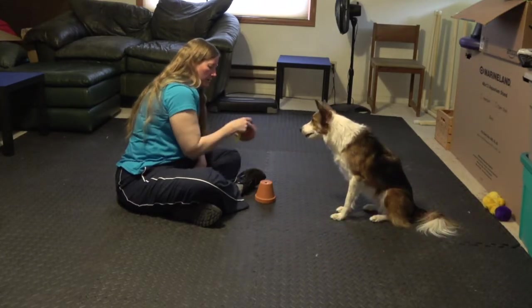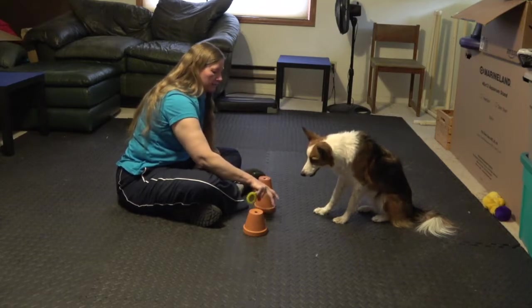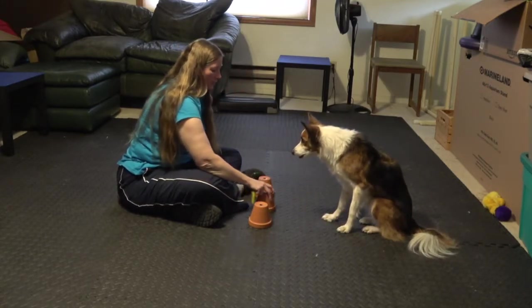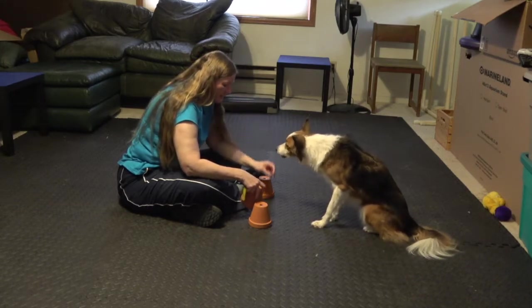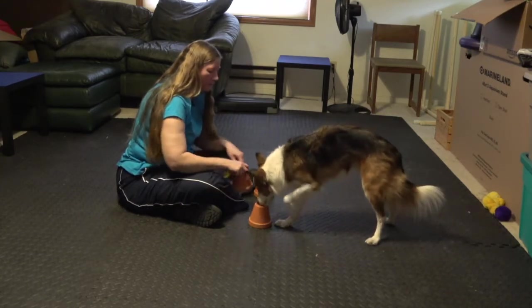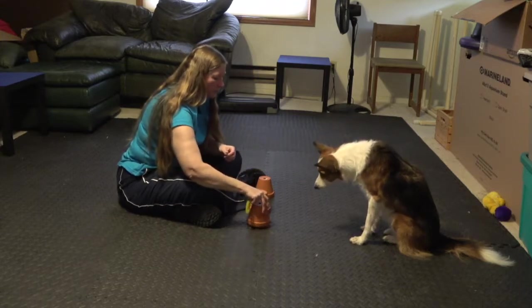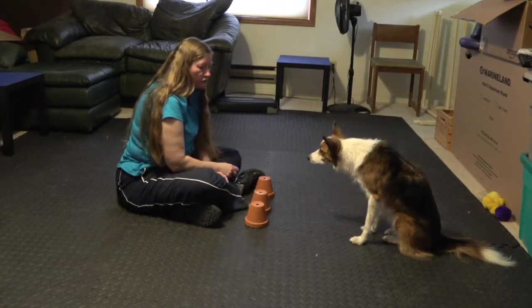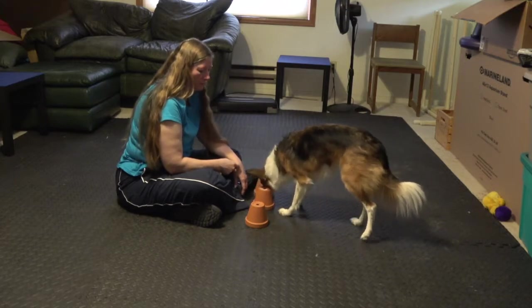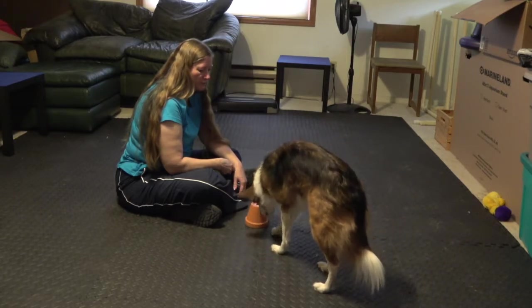Now I'm going to have three pots out here. Initially I'm going to show her which pot has the treat under it and only reward her for coming directly to that and touching it with her paw. So I'm going to show her the treat, cover it with the pot and tell her search. That's not going to get a reward if she touches the wrong one. I'm going to wait her out and let her figure it out. She knows which one it is now.